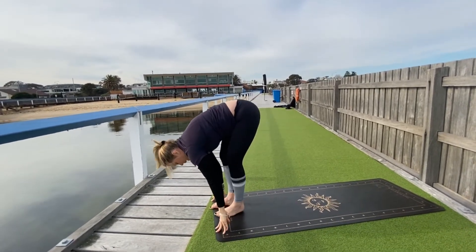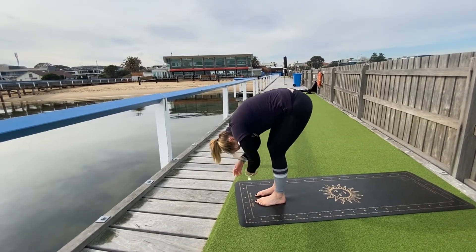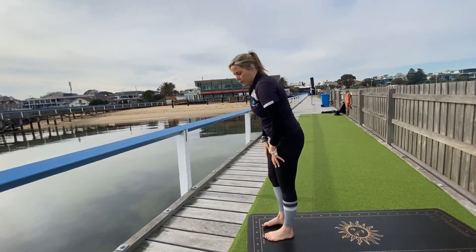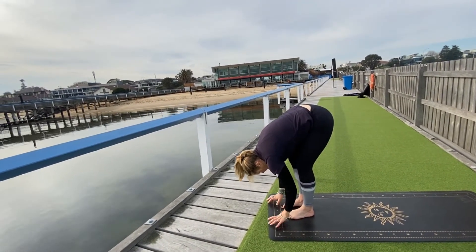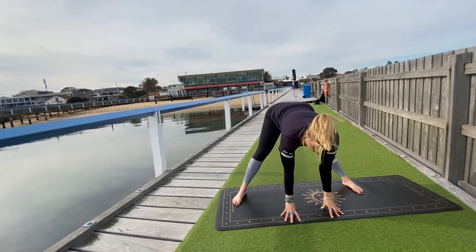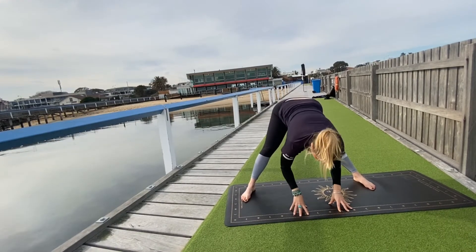Slowly step to the top of the mat, take a forward fold — grab hold of each elbow in your forward fold. Allow the weight to settle, base sinking down, crown of the head down. Take two to three more breaths in your forward fold. Then stepping to the back of the mat with your left foot, let's take a wide-leg forward fold. As you inhale, come up onto your finger pads and lengthen through the spine. As you exhale, fold in — inhale to lengthen, exhale to fold.